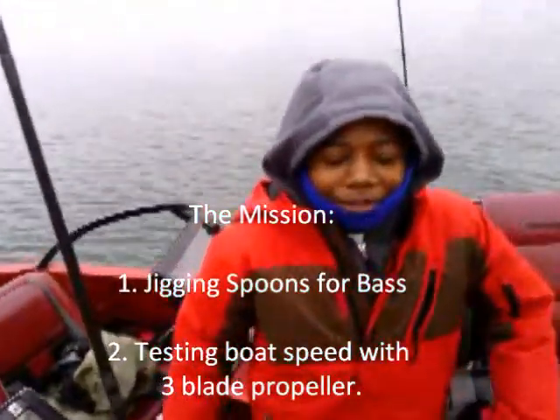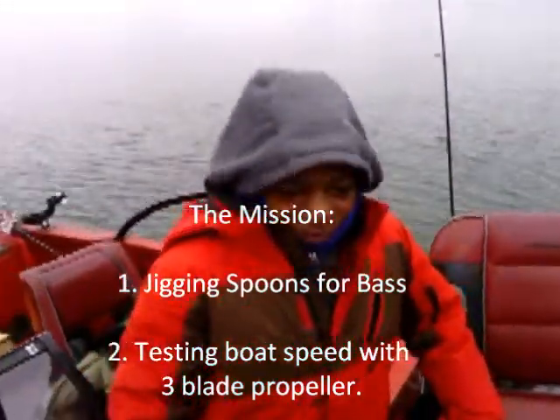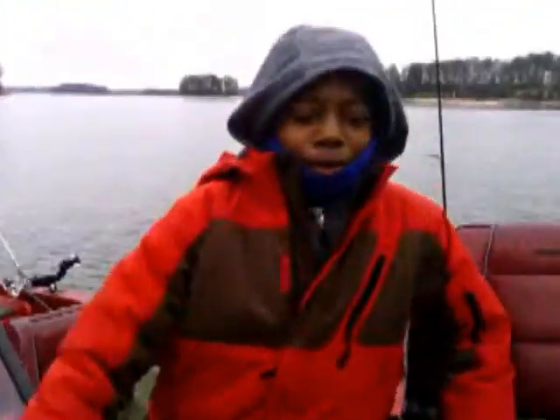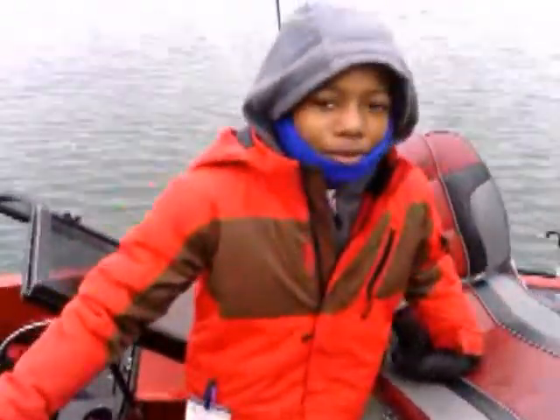Today we're going to be fishing for some bass on the Red Stratus and we're going to use a fish finder. We're also going to test out our three blade propeller since we just switched it out from a four blade propeller to see how fast it will go.